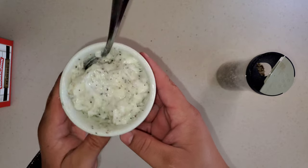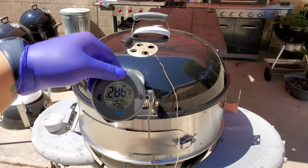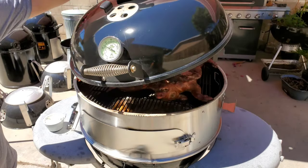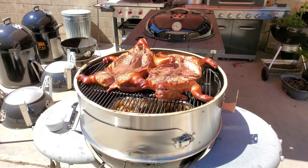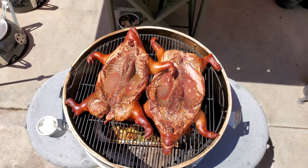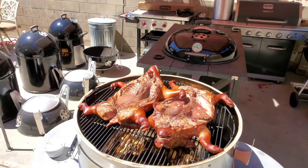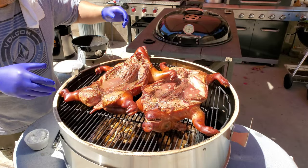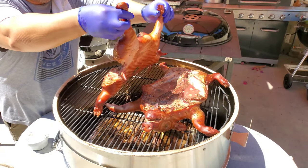The pit temp has been ranging from 275 to 285°F — I'm good with that, that's perfect. Now I'm trying to flip these guys over to get all the juices to incorporate into the potatoes, onions, and garlic. Look at these — they're looking nice.